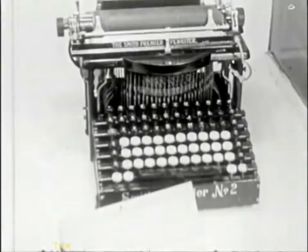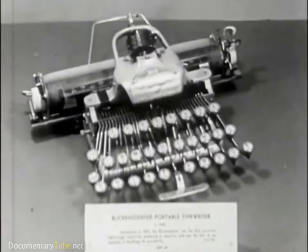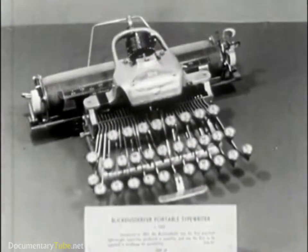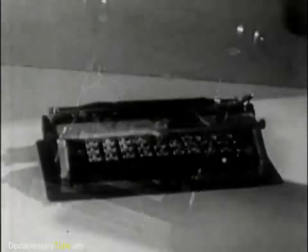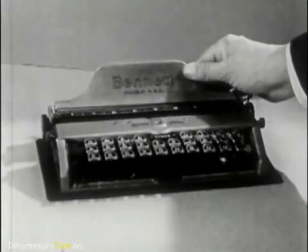About 1900 the Smith Premier appeared, followed by the Blickendurfer in the same year. This is the first portable, a Corona, and this is the Bennett Pocket typewriter.